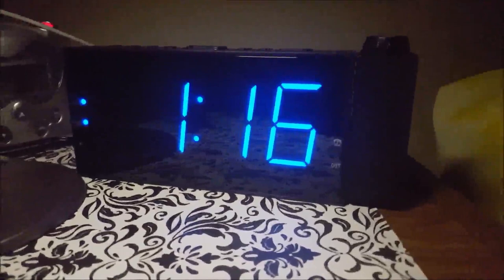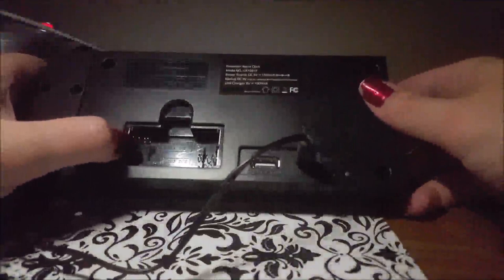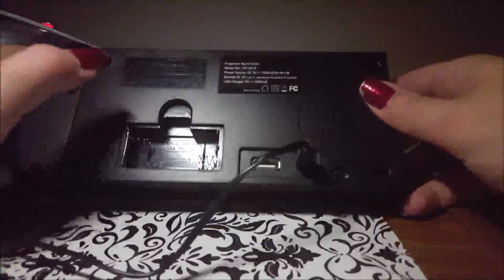This comes with some other nice features on the back. It doesn't come with batteries, but it takes two double-A batteries and that will basically make your alarm go off if you lose power — it's not going to display things, but at least your alarm is still going to go off.